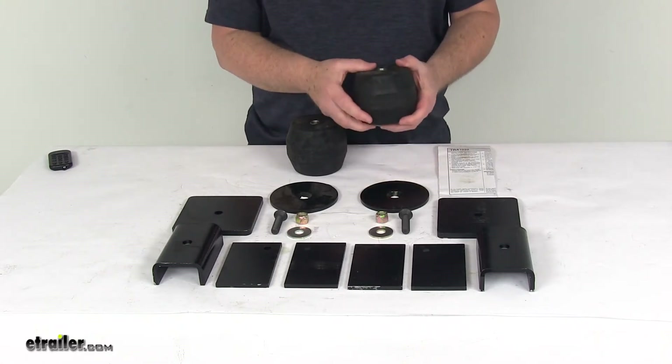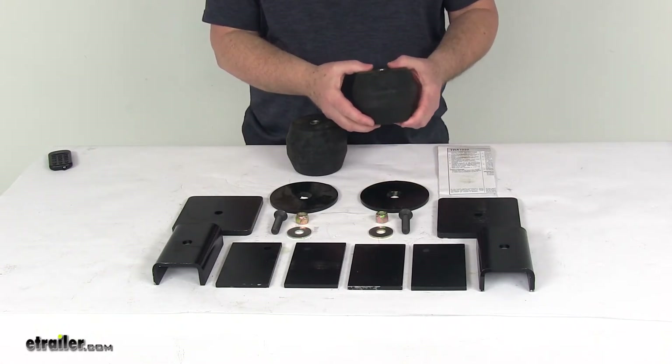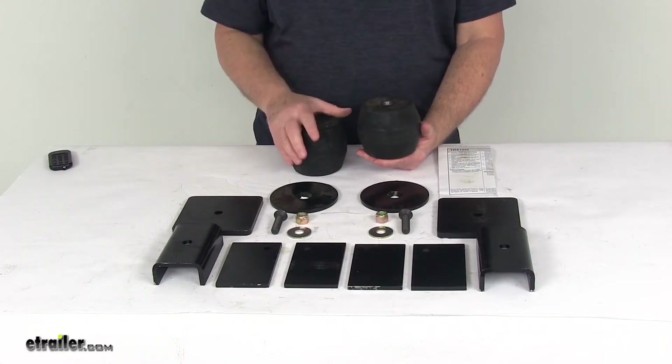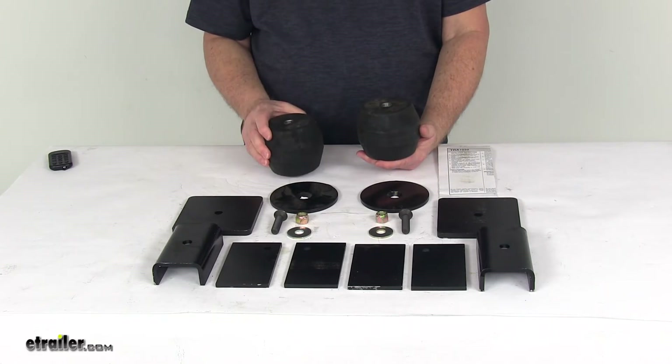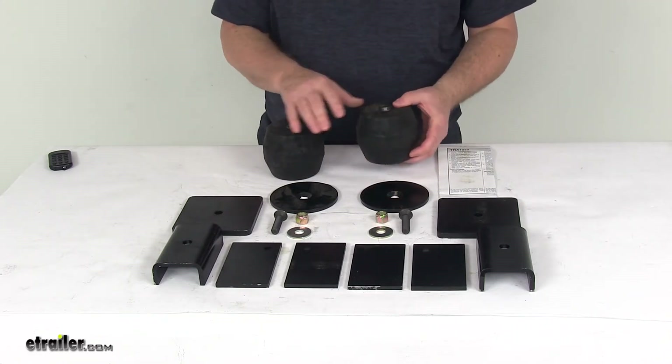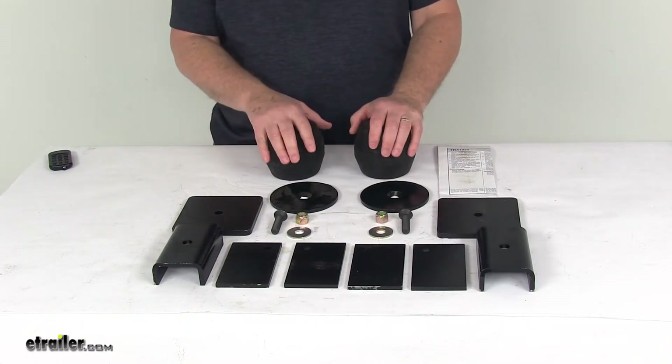This will help increase your stability, provide great performance while hauling heavy loads, and it will help raise the trailer ride height. These do work independently side-to-side, so they will help compensate for off-center loads, helps reduce body roll when swerving and turning corners, and it will work to eliminate trailer sway.